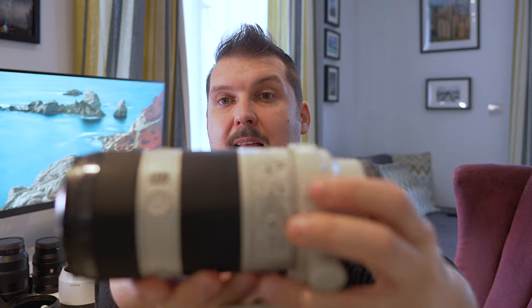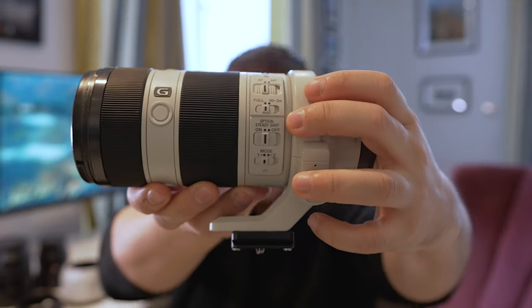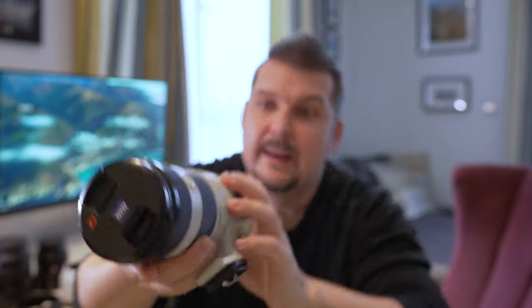It's got a plethora of buttons, including an AF-to-manual focus switch, a focus limiter — so whether you're on full focus range or from three meters to infinity, it doesn't hunt as much — and optical steady shot, which you really need at 200mm. It's a beast of a lens. It comes with a 72mm filter thread.